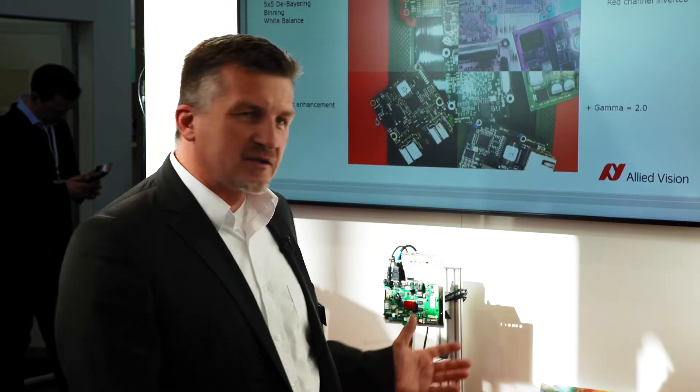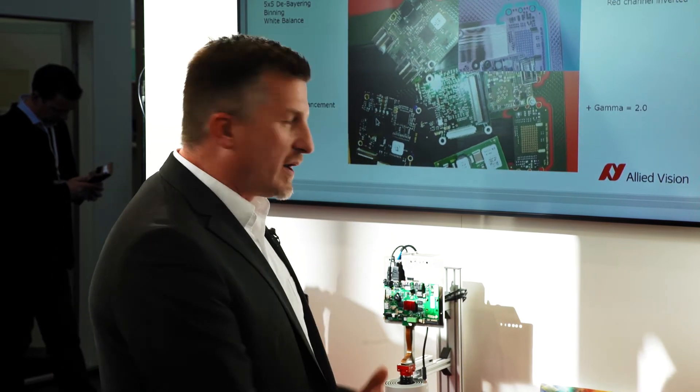In this setup we connected this camera via a CSI-2 interface, which is pretty common in the embedded world, to a Boundary Devices iMX6-based board.